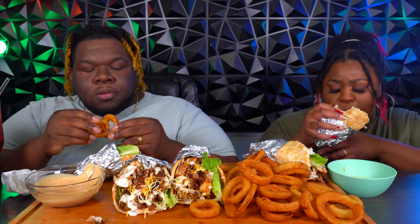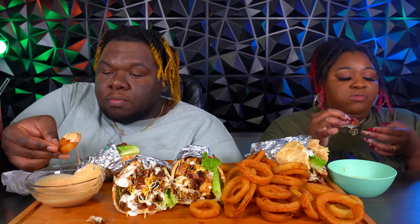I usually buy Nathan's onion rings, but I got these. They're cheaper too. Nathan's is good though — Nathan's is good.